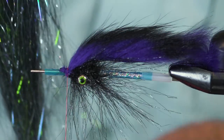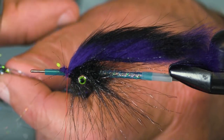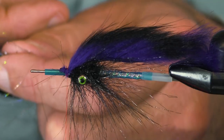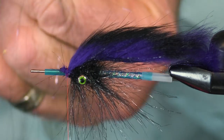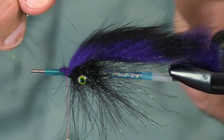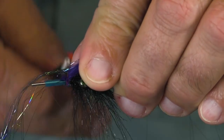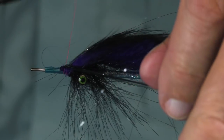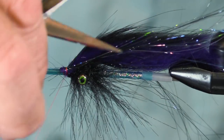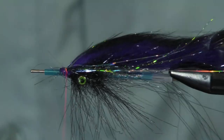Let's throw in a little bit of ice wing lava lace. This is the baitfish color — so it's not quite blue, not quite silvery. I call this kind of a gunmetal blue. A little bit of trimming here, roughly. Got some nice flash.